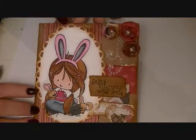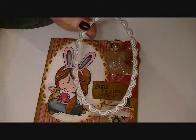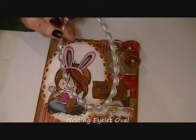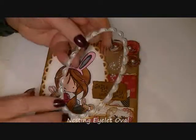And then I also cut this out with the Lifestyle Crafts scallop circle. I can't remember exactly what this one's called, but I'll put it below or you'll see it flash on the screen. But these are the ovals, and I really like this design.